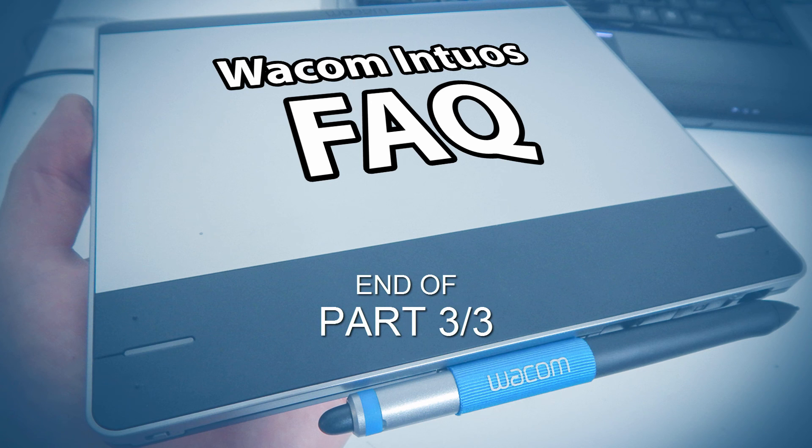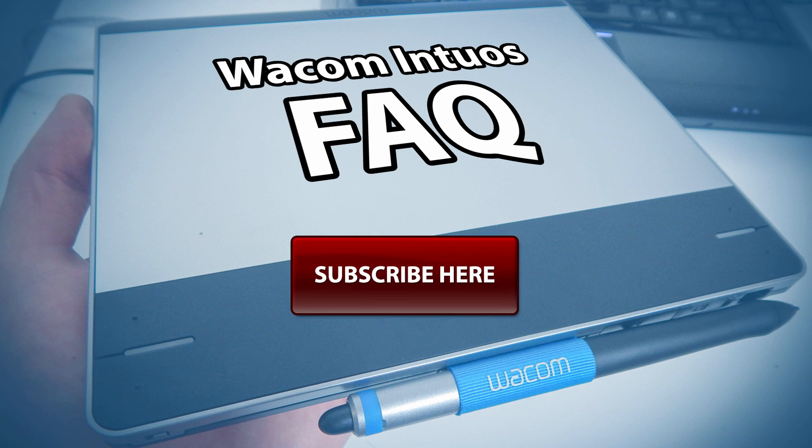So that's it for the Wacom Intuos frequently asked questions. If you still don't have an answer to your question, please contact Wacom for tech support. If you found this information helpful, take a quick second to like this video and share it with your friends on YouTube and on Facebook. And don't forget to click the subscribe button to see my latest videos as they're released. Thanks for watching and I'll see you next time.